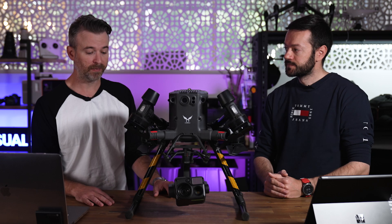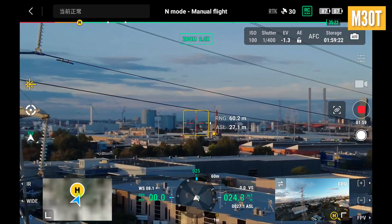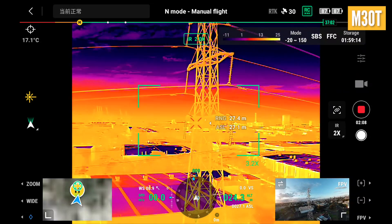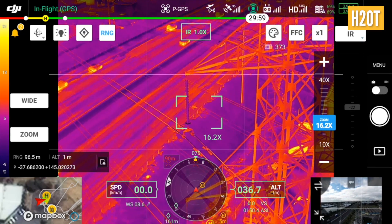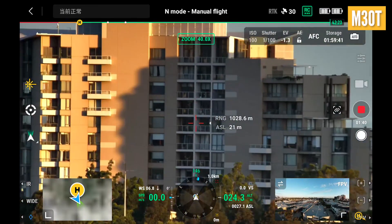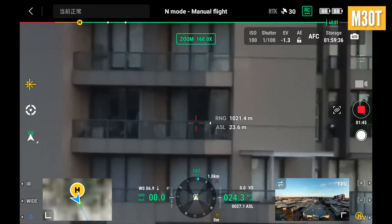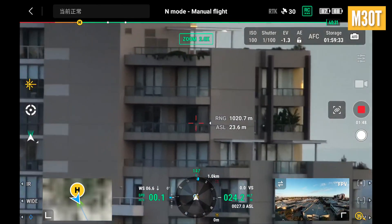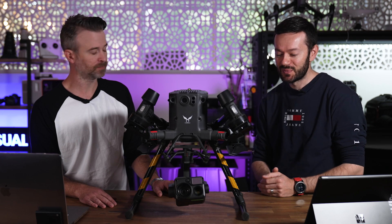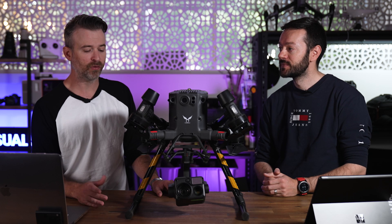The M30T — the T standing for thermal — was the version we tested. Comparing the thermal capabilities of the M30T versus the H20T, visually they look the same; you couldn't really notice any difference. On the M30 you can have a split side-by-side image showing thermal and visual simultaneously. On the rangefinder, it actually works better on the M30 — I was getting ranges at 1,200 meters, which is what it's rated to. With the M300, past 600 meters it often just says 'too far to detect.'